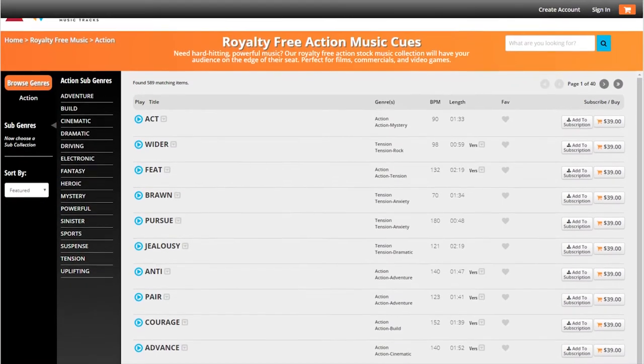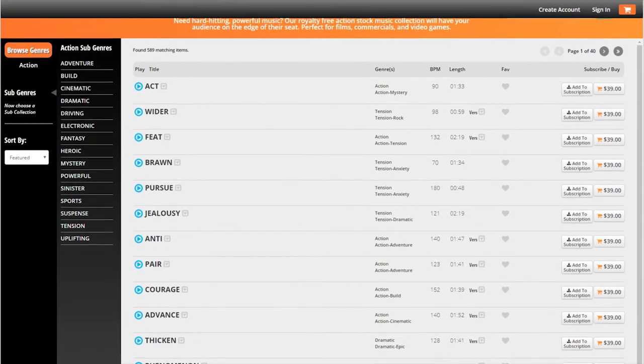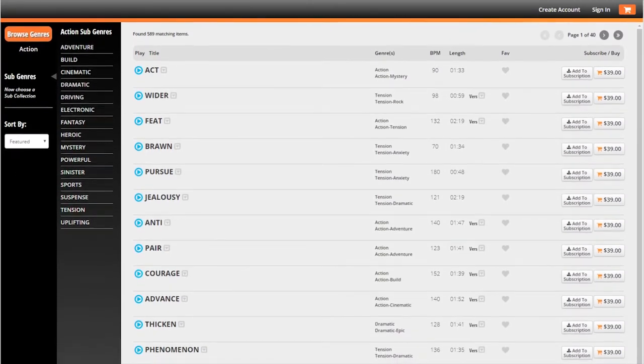This video is brought to you by Amazing Music Tracks. License hundreds of royalty-free tracks for your videos, films, and more, including the music in this video. Check the description for a link and a 10% off discount.